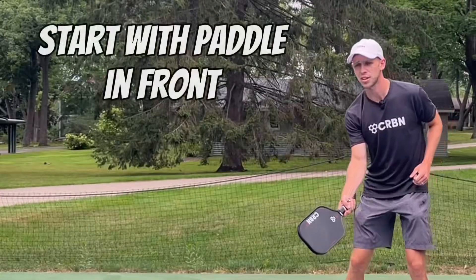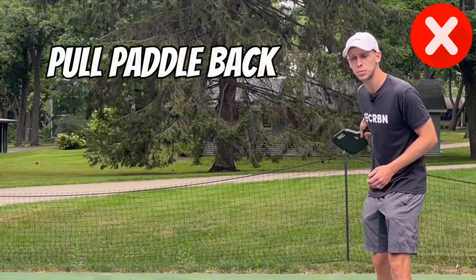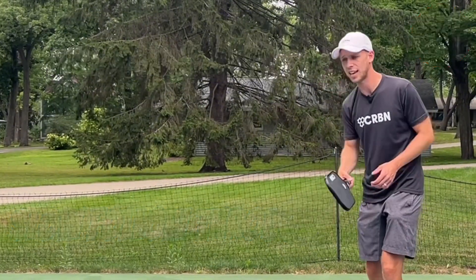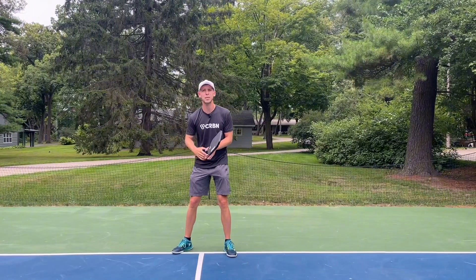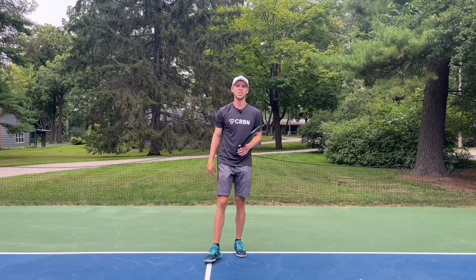What happens is if you start back far, you have to accelerate to hit the ball over. But when you take it back too far, too often people get the momentum and the swing going, but then they slow it down at point of contact — they're actually decelerating. We want that paddle to be accelerating through, and that's how we get the ball to dip into the kitchen line.